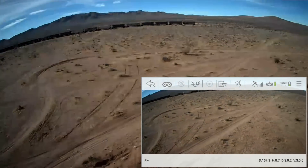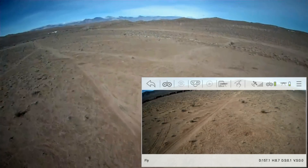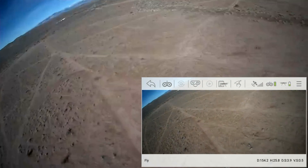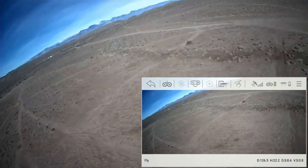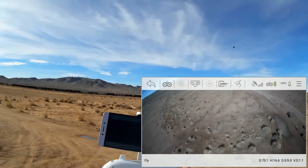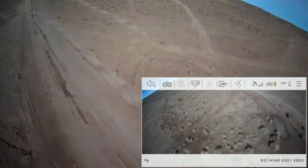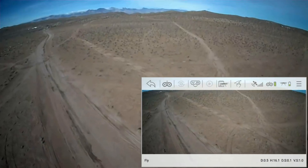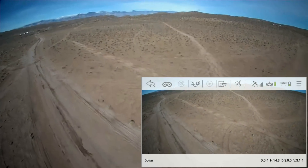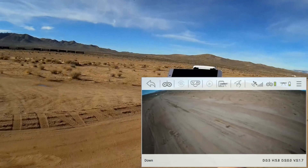Let's do a return to home from out there — stopping and rotating around the area, then activating automatic return to home. This is actually a very nice quadcopter and reasonably priced too. Coming back and I still have Wi-Fi FPV. It beeps as it returns. It climbs first, then descends — let's see where it lands and let it do its auto-landing.